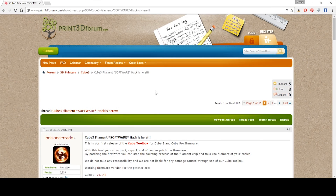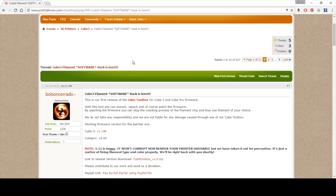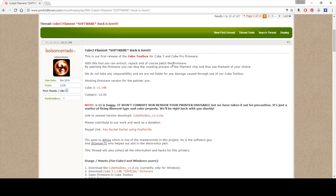Here we are on the Print3D forum. We're going to go to Forum > 3D Printers > Cube 3, and the very top sticky thread is the Cube 3 filament software hack. It's a great little tool and they go through a lot of great steps in here. I'm going to run through it with you quickly.